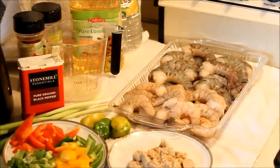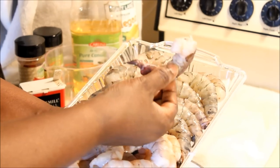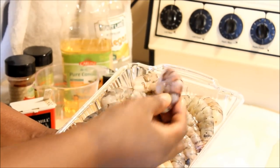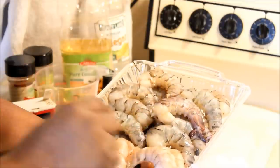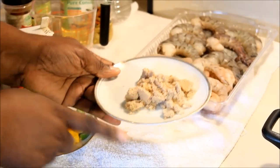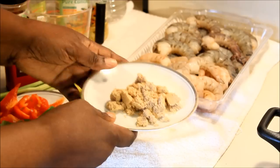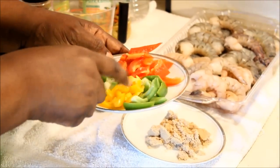First I'm going to talk about the shrimp — very important. I have some big jumbo shrimp. I cleaned it and washed it with some vinegar and lemon juice. You're going to need some brown sugar — you can't use granulated sugar for this dish, you have to have brown sugar. This is two tablespoons of brown sugar.